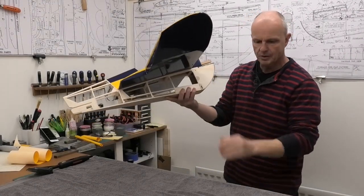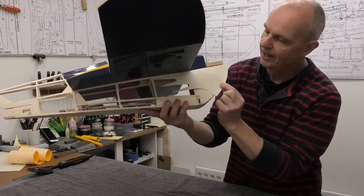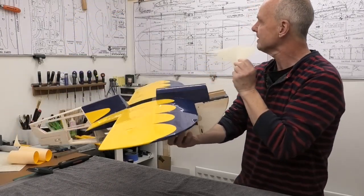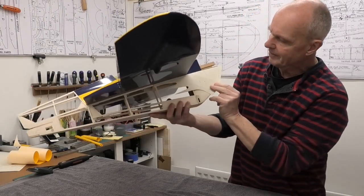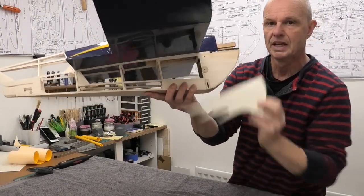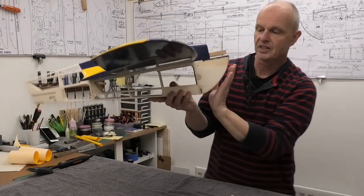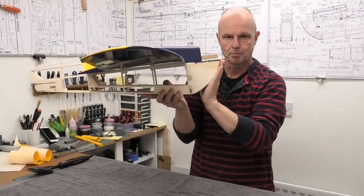We're going to have a blue piece on the front with these fingers - this is one of the templates or trim patterns that we get off the plans downloaded from Outer Zone. We're going to have a blue section on the front with the fingers, and then the rest of the fuselage is going to be yellow. We'll have yellow underneath except for this very front bit where we're going to have blue where it ties in.